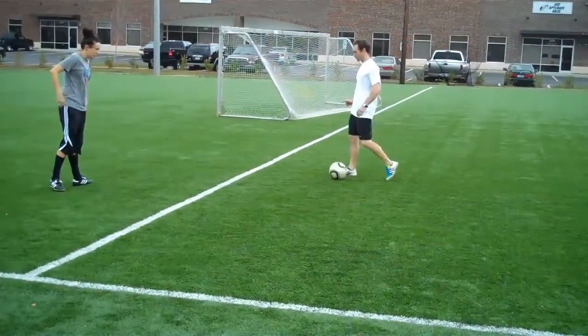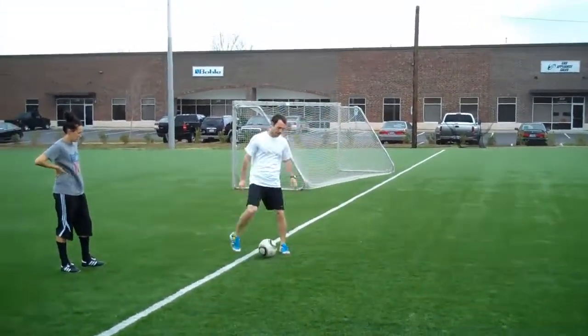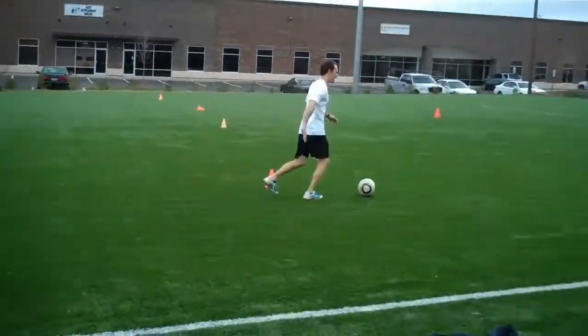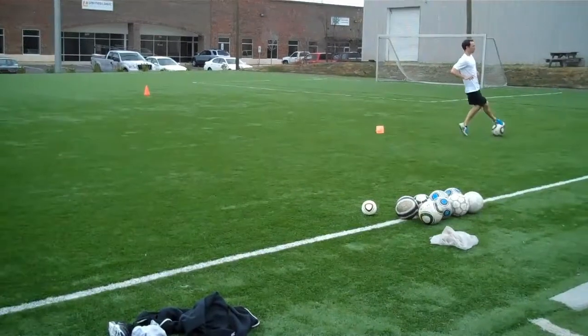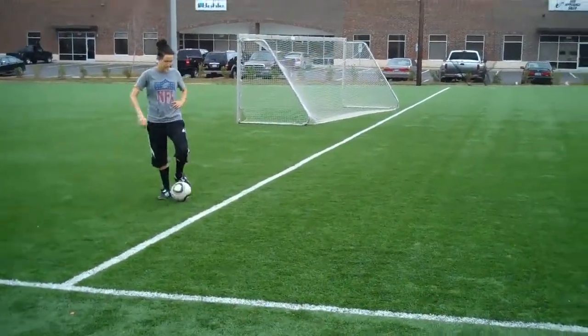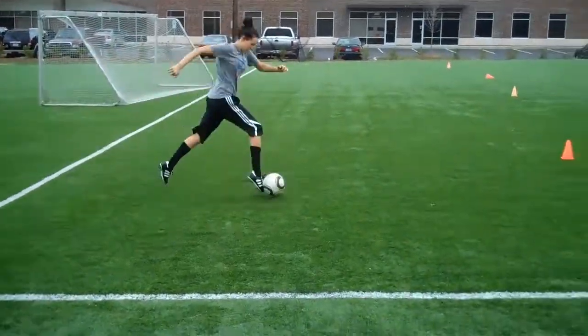Last one we're going to do is going to be a jog. So we're going to go big, big push out front like you're accelerating every stride. Push it big. Working right into the same technique and form that you had with your acceleration without the ball. Big push, every step.